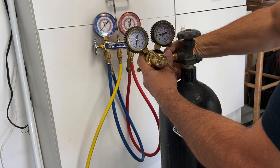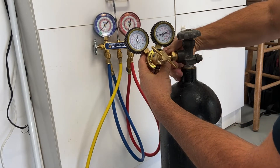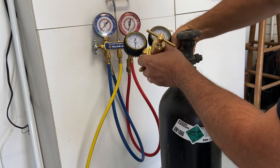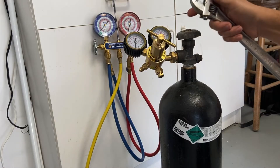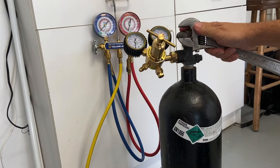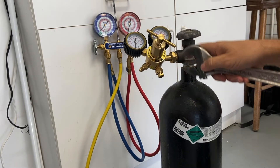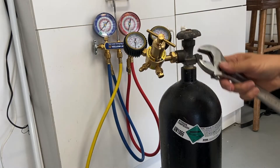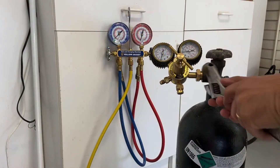The nitrogen regulator just threads on there — you want to get it hand tight and then use a crescent wrench. There's an issue I have with service technicians who grab a pair of channel lock pliers and try to tighten this down with channel locks. You always, always have to use a crescent wrench.